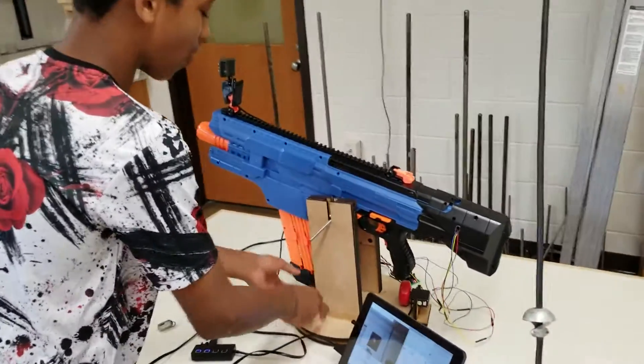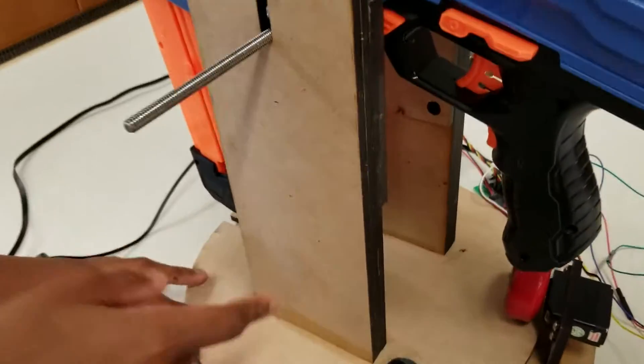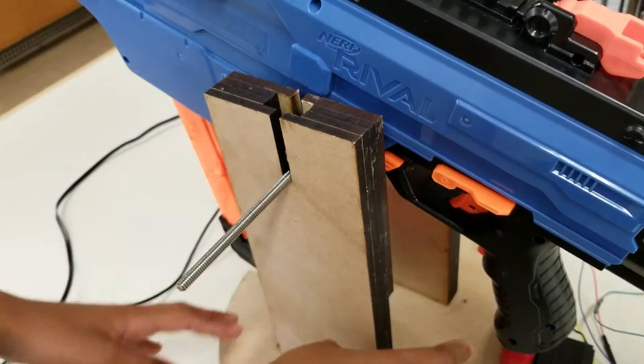All of these parts are laser cut. Is that wood? Yes, wood laser cut. MDF? MDF, yes.